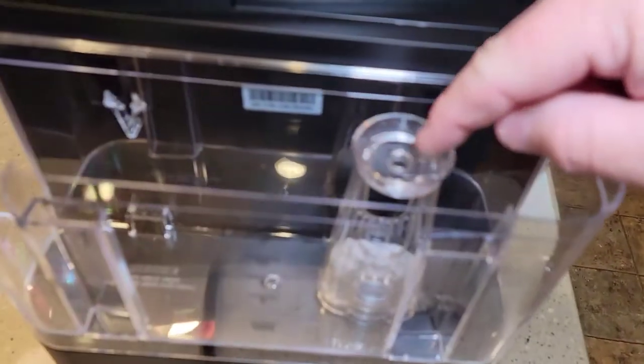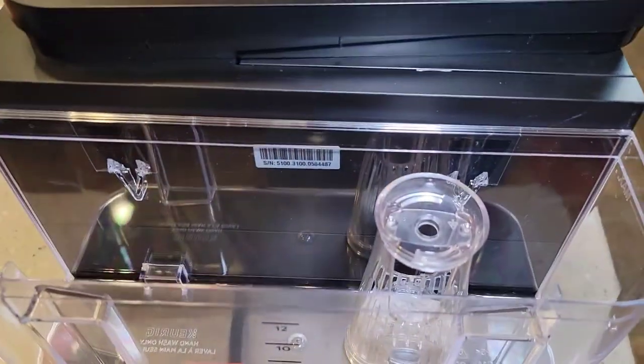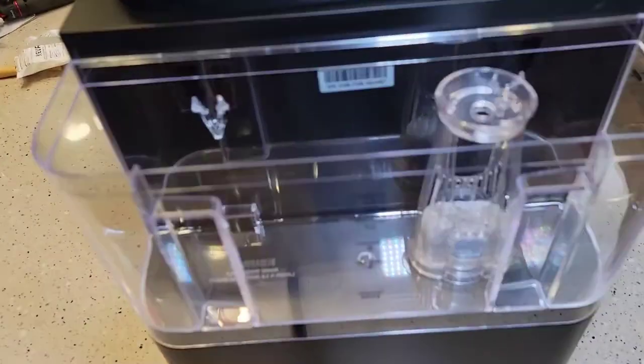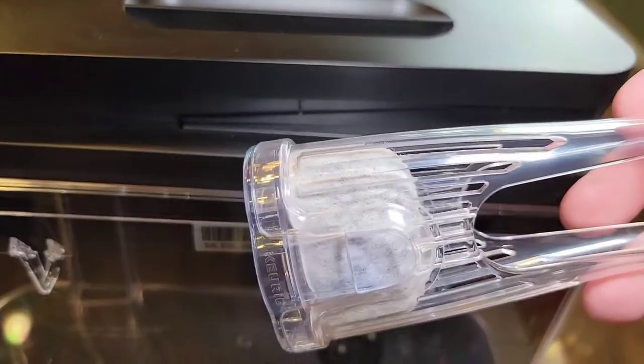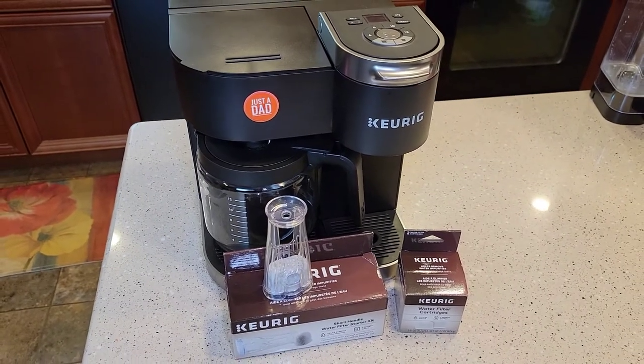Since it's the short handle, we've got plenty of room to put the lid on. You should change these about every two months, and you keep the handle — all you're going to be changing is that carbon filter inside there. Thanks everybody for watching. Please like and subscribe.